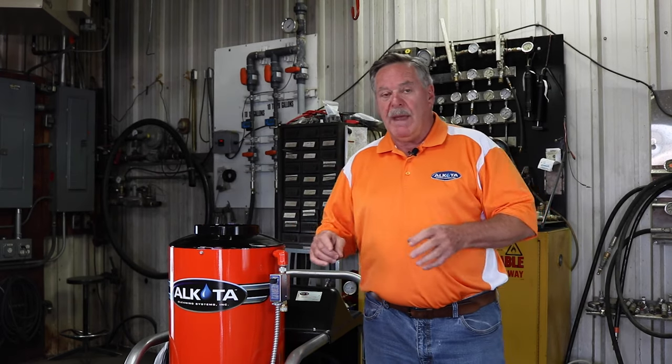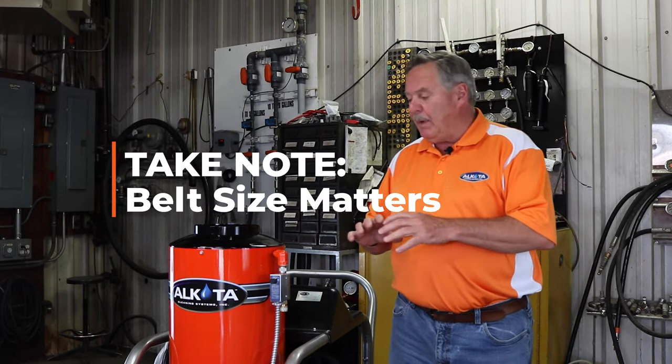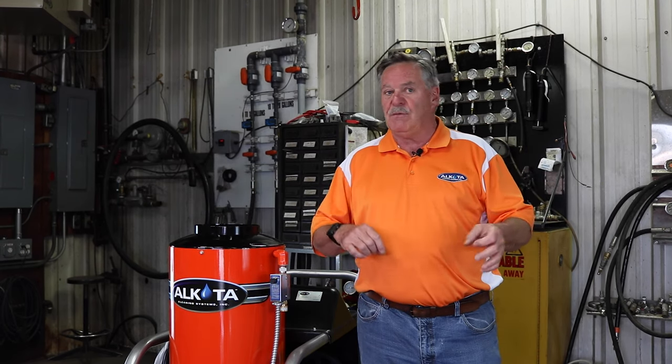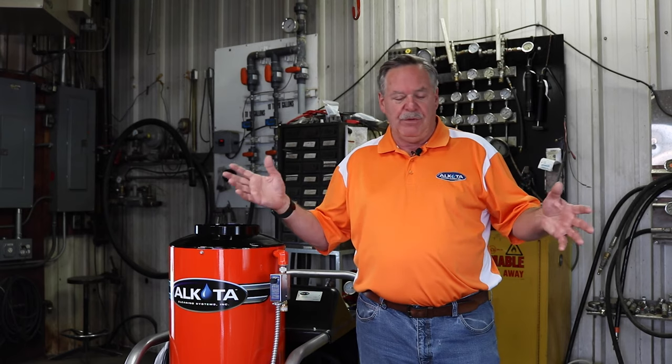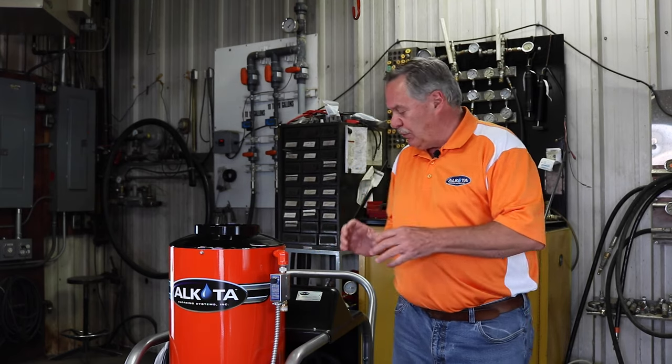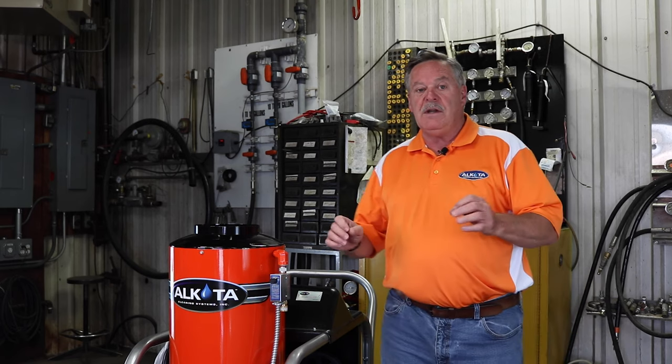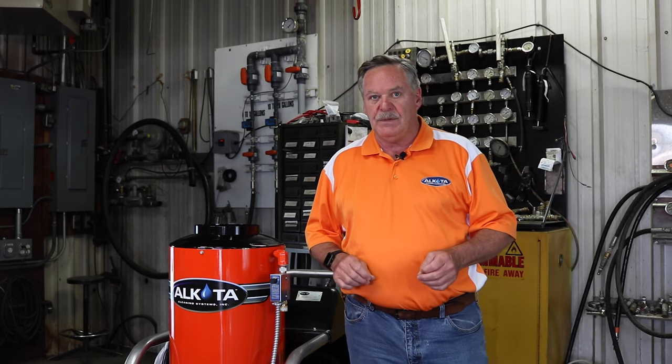When replacing belts, make sure you get the correct size. Most belts will have a number on the outside, such as an AX40, AX30, or B30. You want to make sure you get the same belt, and if you've got two belts or more, you need to look for matching belt numbers. That's very important.